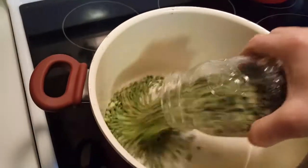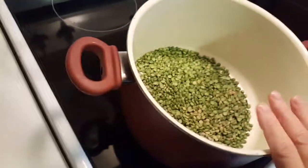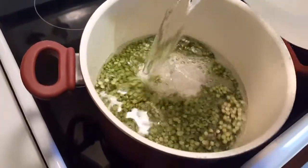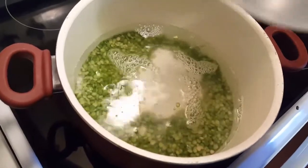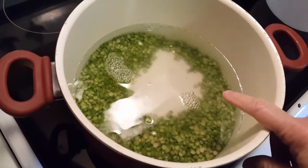The first thing we need to do is take our dried peas — I have about two cups here — and we're just going to put them in this kettle. I'm going to cover them with water and simply soak the dried peas for several hours, which will assist us in our cooking process. You don't want to skip this step.